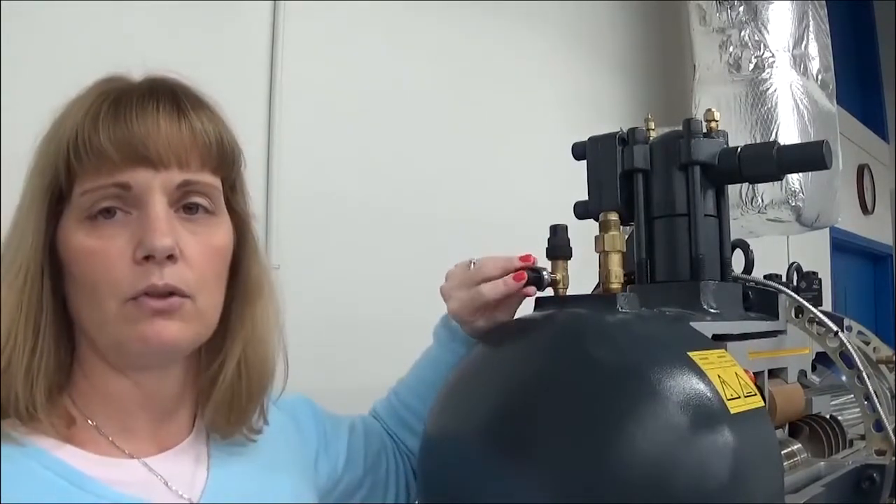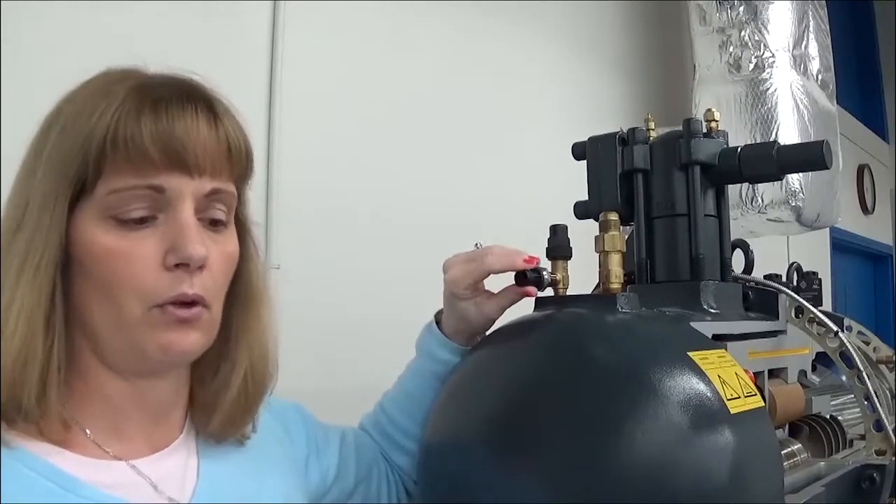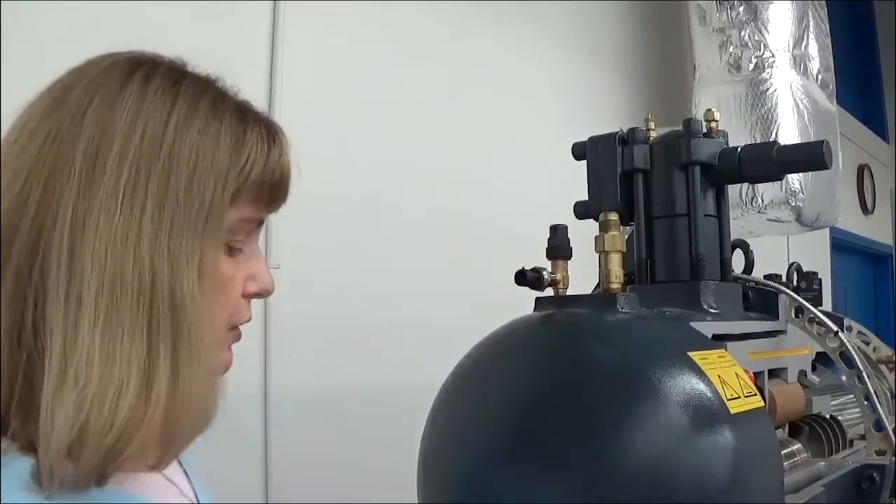Once you have that applied, you can install your cable with your Packard connector, and your pressure sensor is good to go.